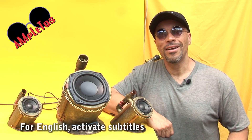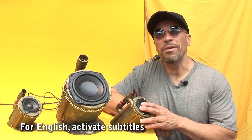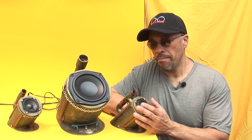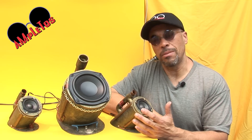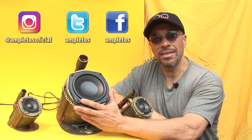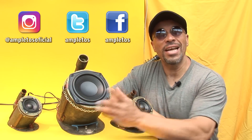¿Qué tal amigos? Hoy les presento un amplificador 2.1. Quiere decir que es un amplificador estéreo que reproduce frecuencias medias y altas en estos dos parlantes, y además un amplificador mono de más potencia con un filtro pasa bajos que reproduce los bajos con este parlante que está acá. Todo en una sola tarjeta.